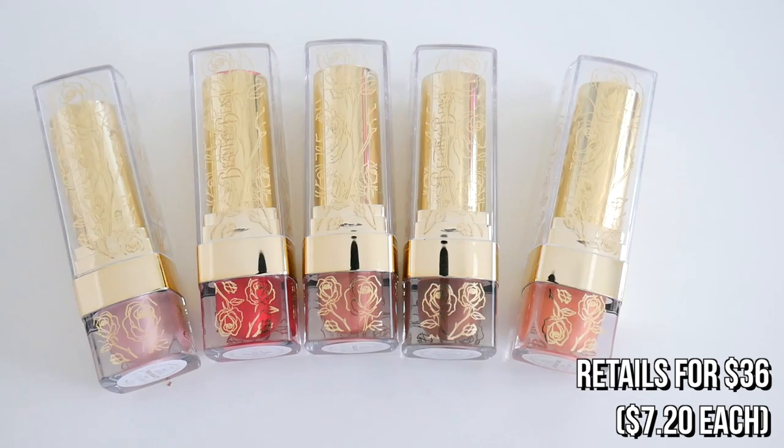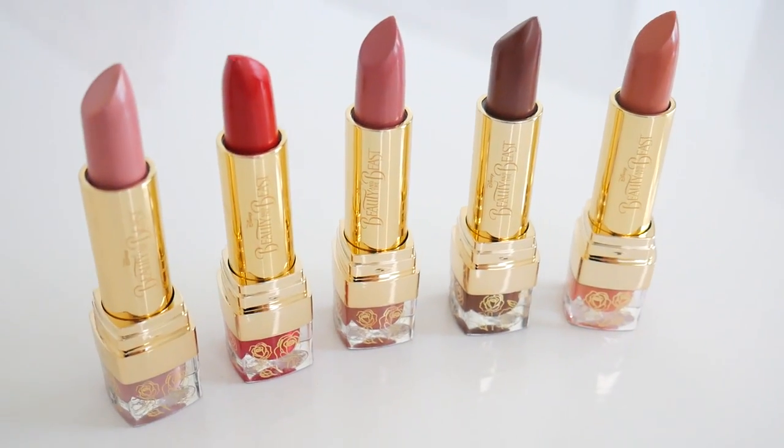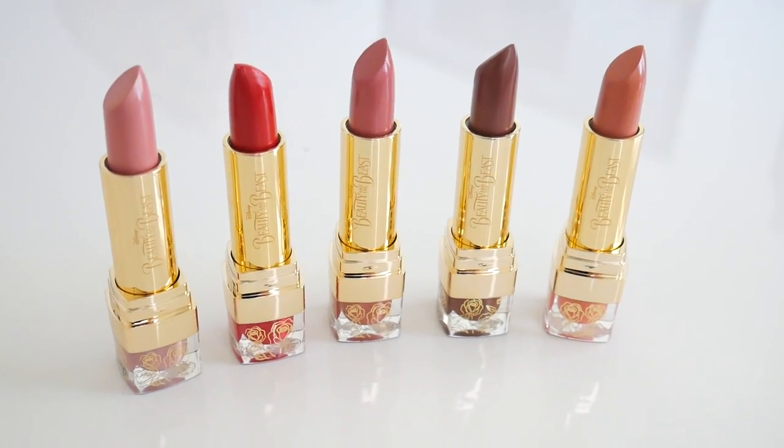Okay, so in my bag of goodies, we have left over the lip kits or the lip sets. So I'm going to go ahead and try the lipsticks on first. I'm going to swatch all of these, so this will be a pretty massive swatching video for you guys. Oh man, these are pretty.